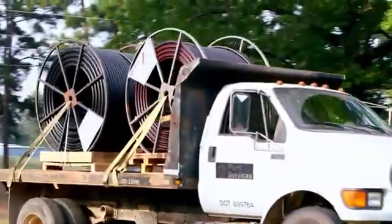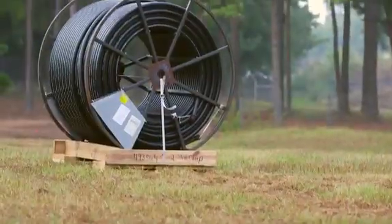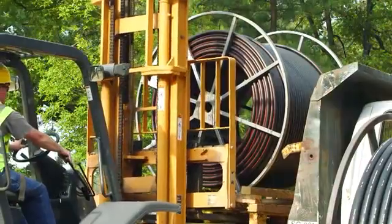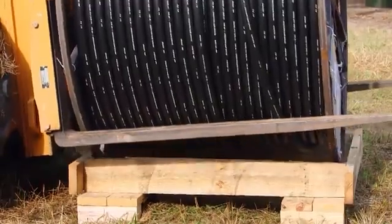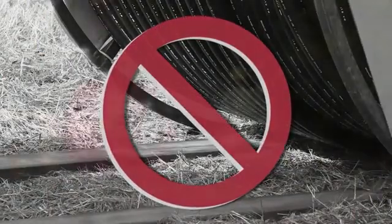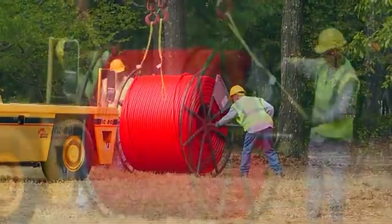Reels of Simple Cable and Conduit are always shipped in a vertical orientation and should not be transported or stored in a horizontal or laid-down orientation. When lifting and transporting reels by forklift, the flanges must be used for support. The operator should not pick the reel up with the forks on the conduit.